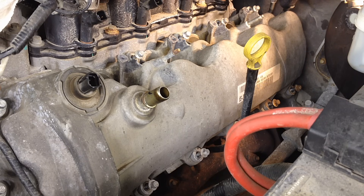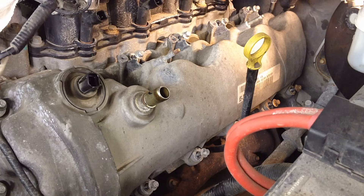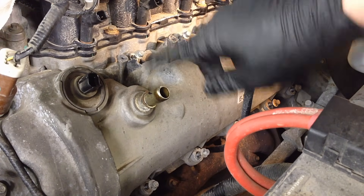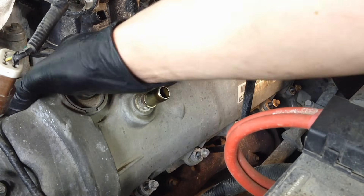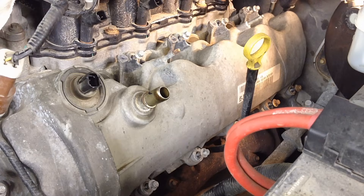To get to the VCT solenoids on the 4.6 and 5.4 liter, you're going to have to remove the valve cover. It's just a bunch of bolts going all the way around it — some in the back that are buried, some up front — plus harnesses and PCV lines attached to it. Your coils have to come out too. This one is loose as far as the bolts go.